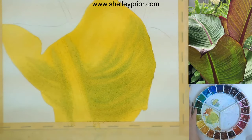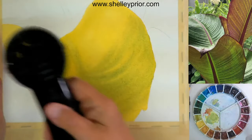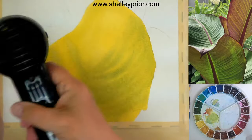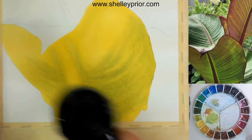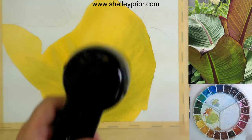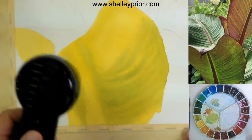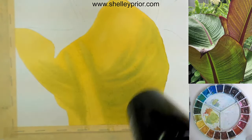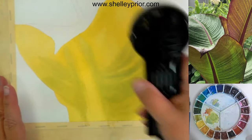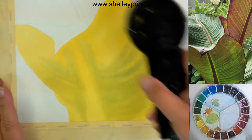I'm going to dry this — admittedly I'm probably too light, but sometimes you just have to do it twice. If you're working and all of a sudden you're starting to see brush marks, don't keep going. I know it's hard to stop in the middle of something when it's not done, but stop, dry it, re-wet it, and then keep going. It's the only way to keep it fresh looking.